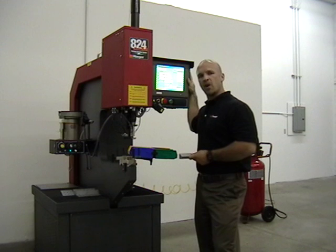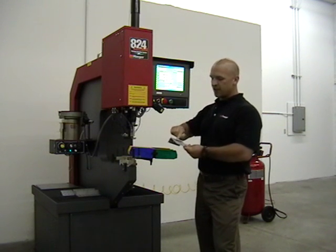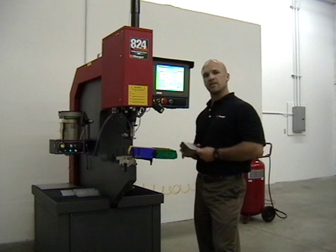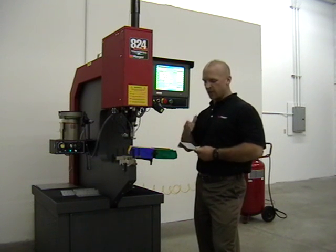You'll get a digital picture of your part on the screen, so the operator knows which way to hold it, as well as an insertion map showing the operator what hole to put what piece of hardware into. The computer will change the pressure from station to station to make sure that you get the right pressure for the right fastener in the right hole.